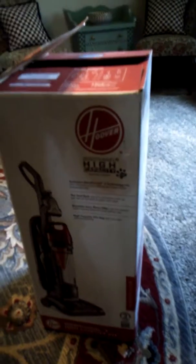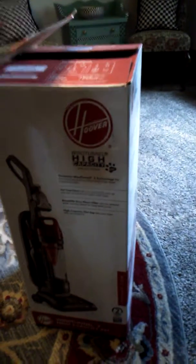Some of our vacuum cleaners have been dying out. We spent $500 for a Simplicity — it died out. We had a couple other ones, but we decided, hey, it's $100, let's go for the Hoover high capacity.